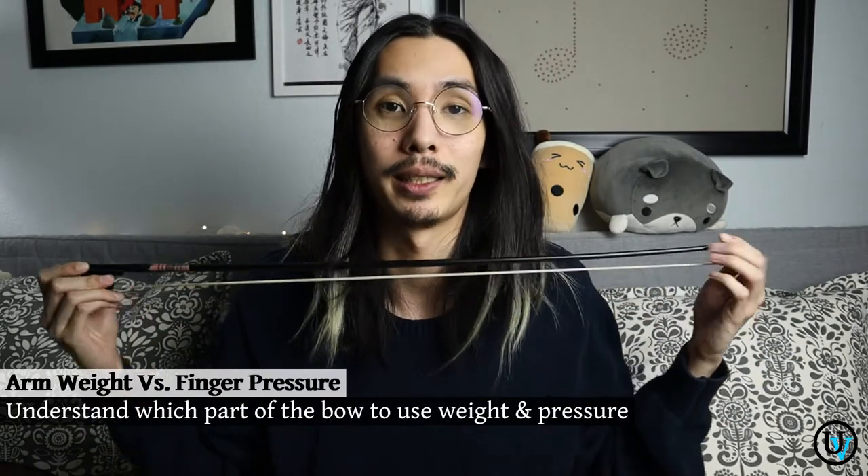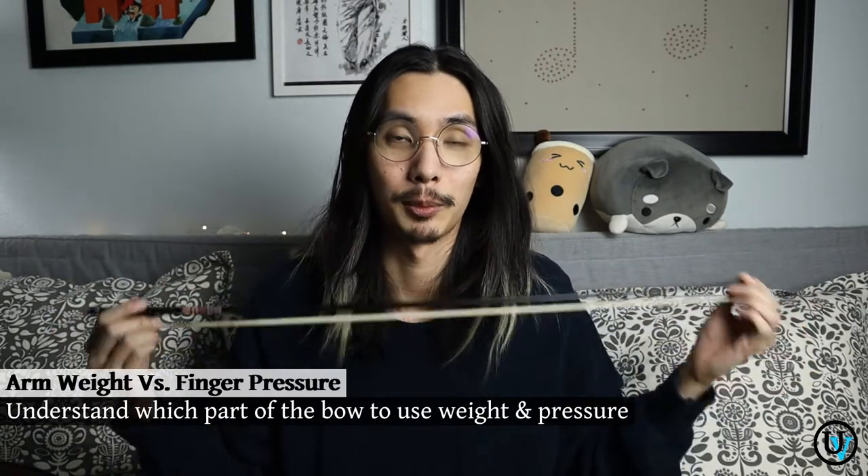The first thing I'm going to do is take my bow and divide it into four sections. I'll explain in each section how much weight versus pressure to use. When we talk about arm weight, if you don't know what that feels like, take your left hand, put it under your right arm, completely relax your right arm and only hold it with your left hand. You should feel this heaviness in your arm — that's what you need to apply.